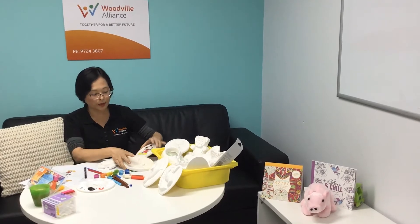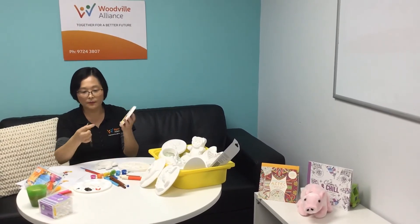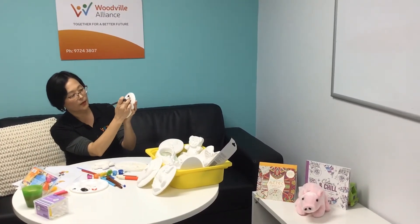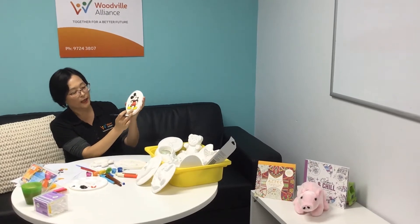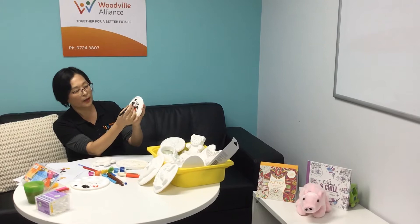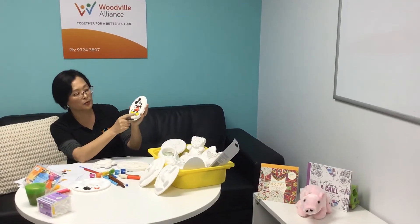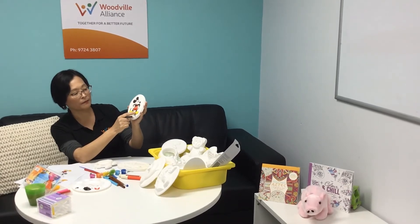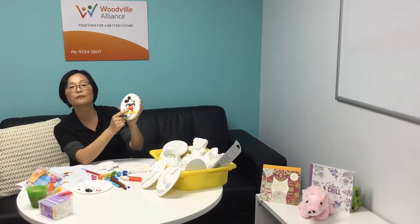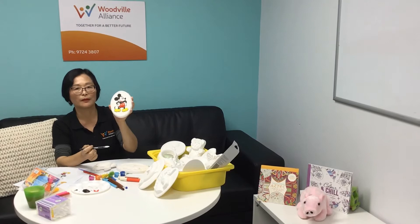This is what I did with this Mickey Mouse. I used a permanent marker first to draw on the edge — on the edge it's black, you can see. When you give it a rough shape, you will know what color you want to put on the feet, or use some pens for the eyes and mouth.